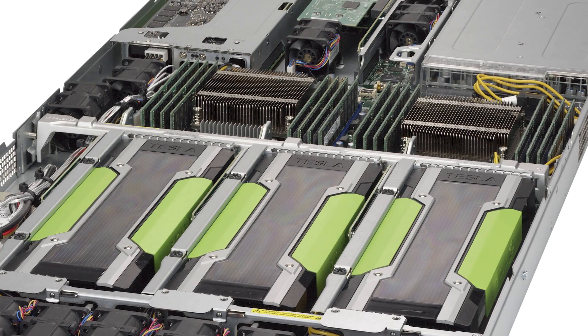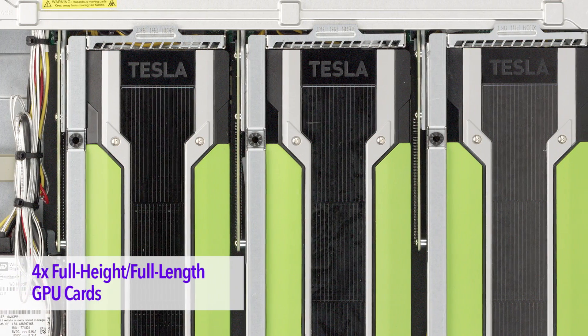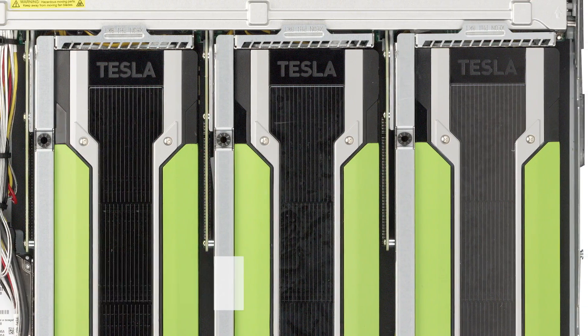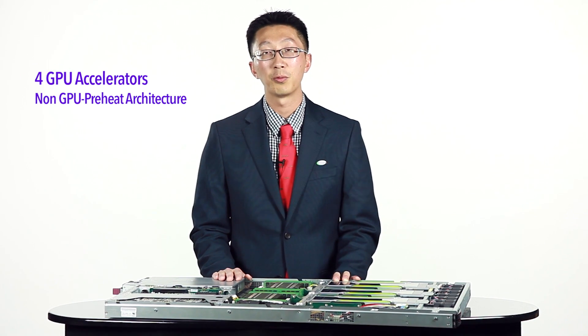The 1028GQ is a 1U server that can support an incredible four full-height, full-length, double-width GPU cards. Let's take a closer look. The key feature of the 1028GQ is its ability to support four GPUs without any rerouting.